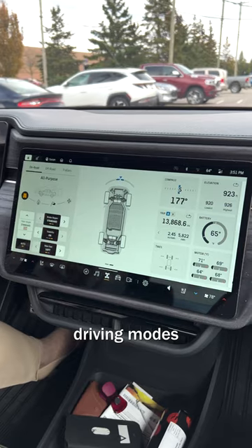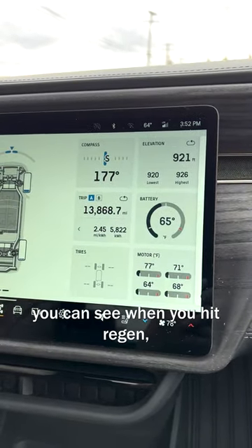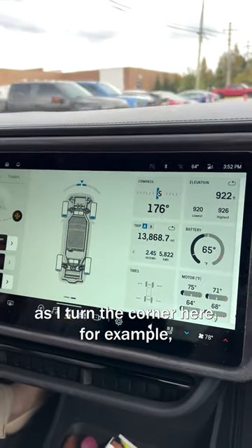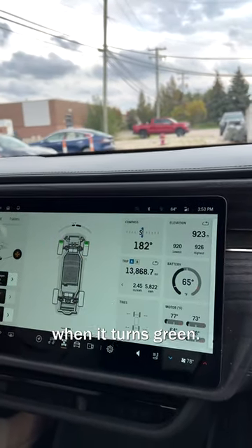You can see the different driving modes rather than having to go through the screen that you used to. And while you're driving you can see when you hit regen — as I turn the corner here and put the brakes on, you can see when we're going to be in regen mode when it turns green.